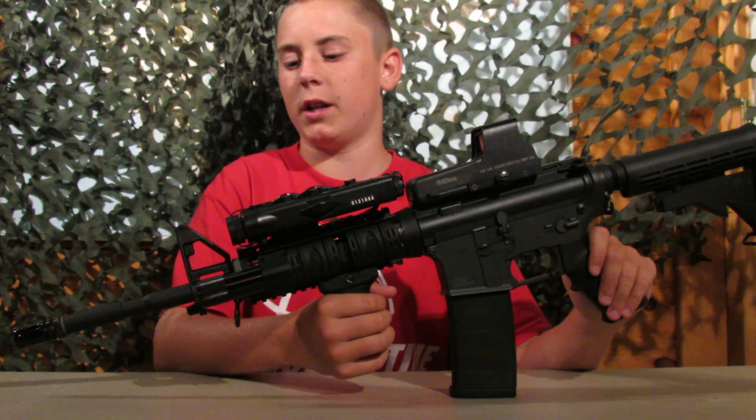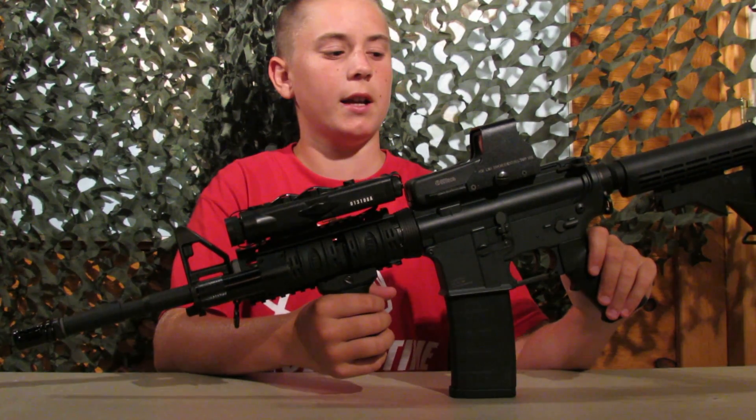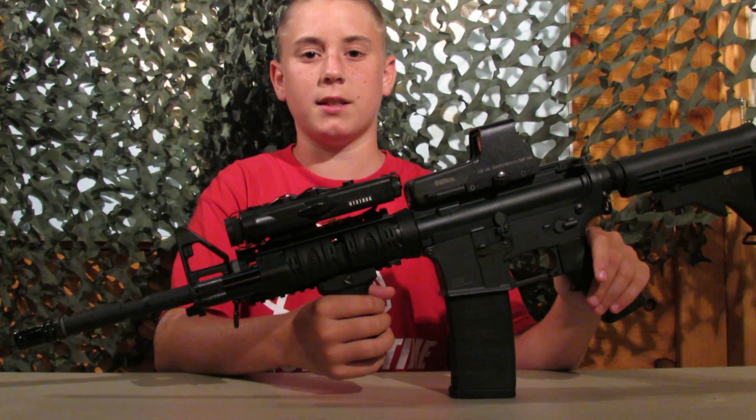Hey guys, it's Team Mob Airsoft here. I have a gun review for you today. This is of the KWA CQ1 Mod 1.